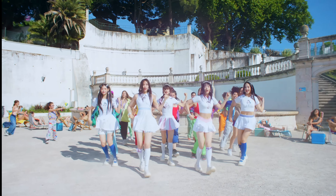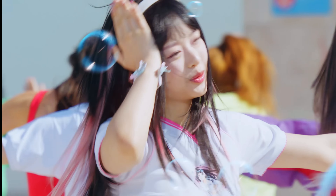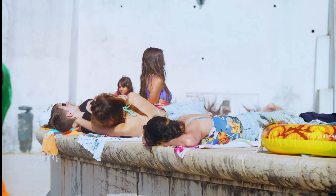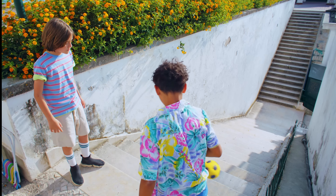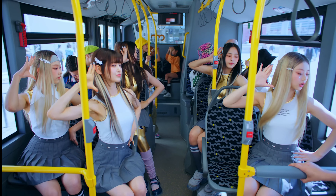I was doing a little bit of research and I think they're filming the music video in Portugal — I could be wrong, it looks like Cuba as well. I'm not 100% sure, so leave a comment down below where you guys think they filmed this, because it looks very cool and it's very different too.